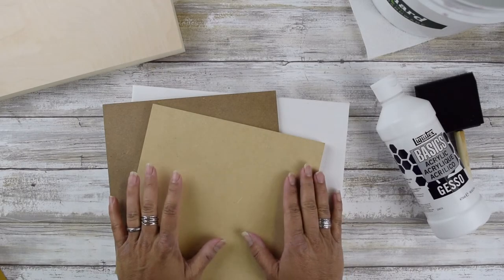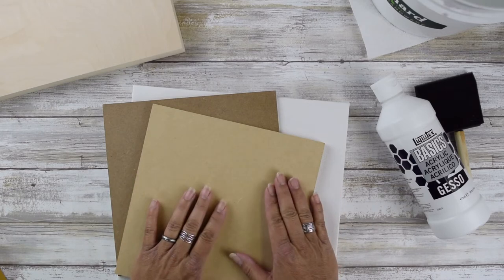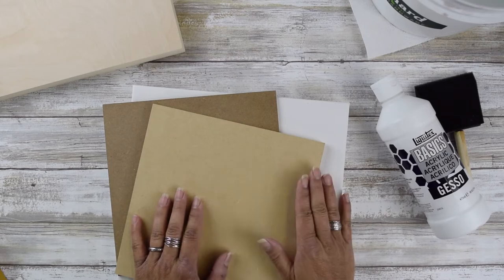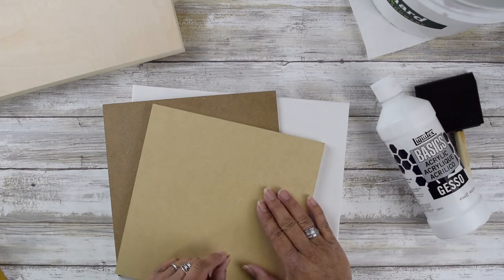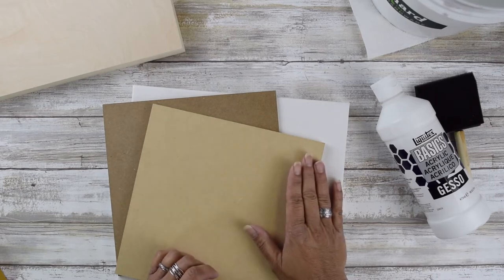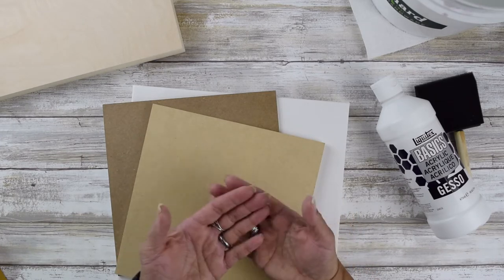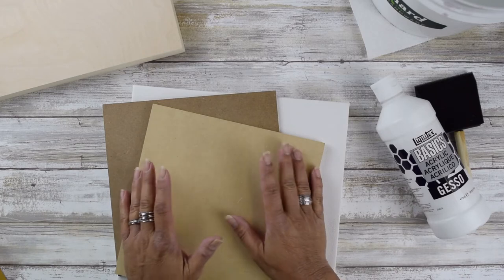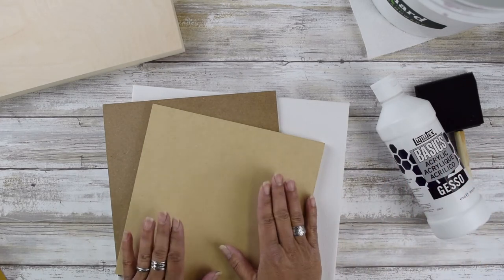Being able to prime your surfaces for your artwork is a very basic and beneficial skill to have. I'm going to show you how to prime your substrates as well as talk about the importance of having your surface primed. It's very important to have the surface you're going to be creating your artwork on — whether you're painting acrylic or oil — primed so that your medium will grab and adhere to it. It also helps the longevity of your artwork so that it'll last longer and adhere to the surface much longer.